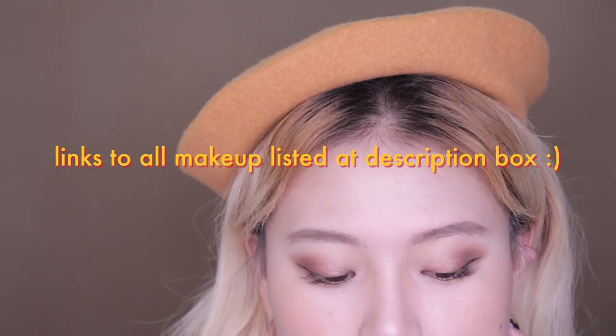So that's it for our daily makeup routine! All the links to the products we used in this video will be listed in the description box below, so make sure to check it out. Hope you guys enjoyed this tutorial and we'll see you guys tomorrow — bye bye!